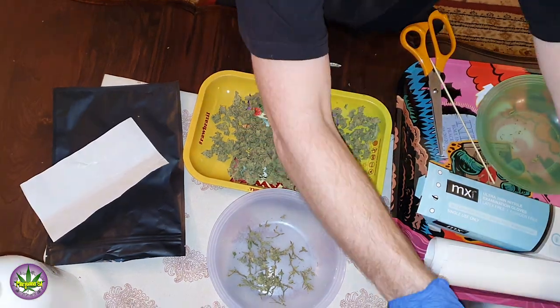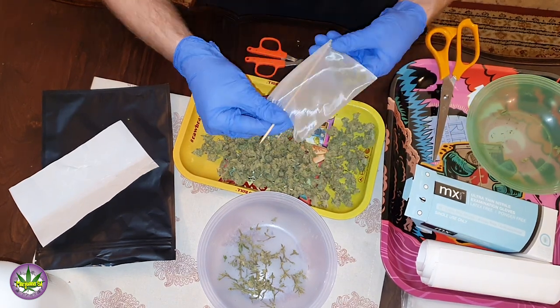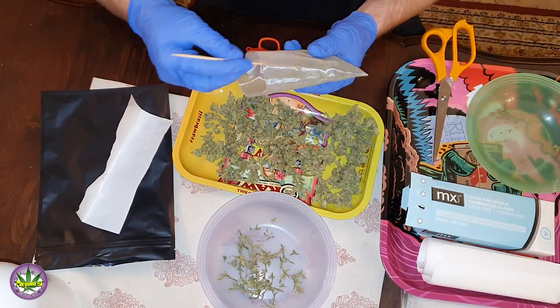Once we have our bag, we're going to make sure that we fill the bottom of the bag with material while compacting it quite a bit. You want to make sure that every corner is covered and that it is compacted quite nicely — no air pockets. It is just better.